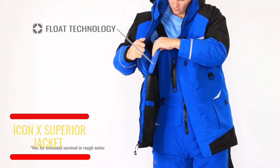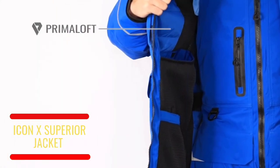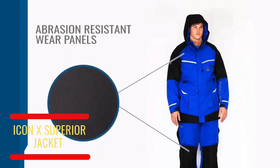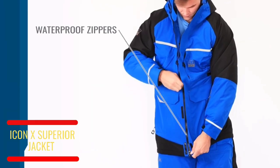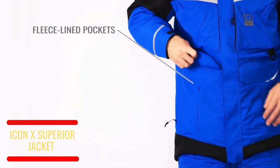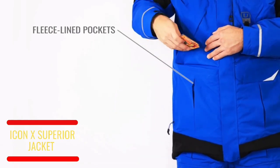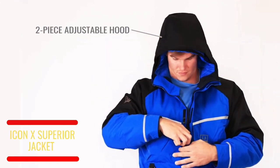Body map PrimaLoft insulation, abrasion-resistant wear panels to take on tough surfaces without causing damage to your gear, waterproof zippers to keep the cold out and the warmth in, and 10 fleece-lined pockets with magnetic flaps to store your gear or keep your hands warm when the bite is slow. Two-piece adjustable hood with storm flaps to ensure nothing is getting in when the weather turns sideways.